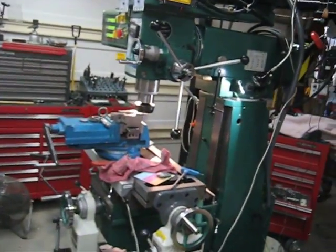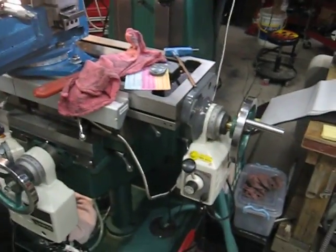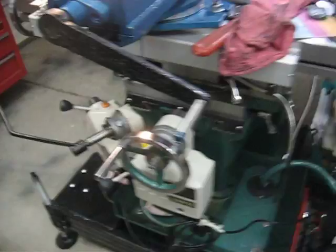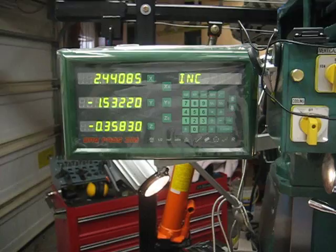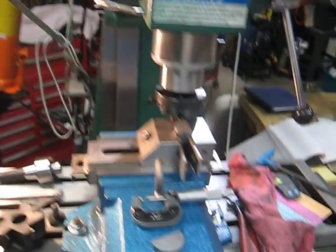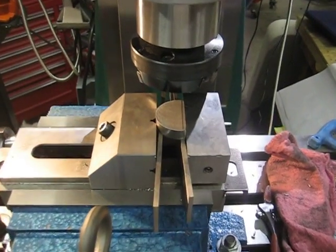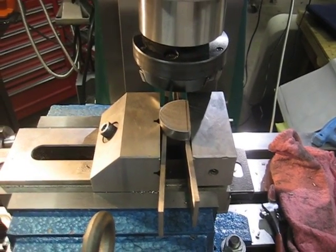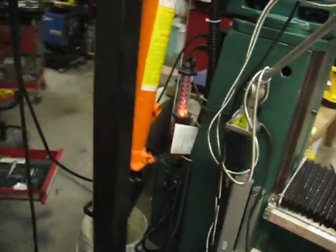I got my milling machine set up here. It has 3-axis power feed — there's the X, the Y, and the Z feed with a digital readout display. I'm currently milling a counterweight for my engine that I'm building. It's a little two-cylinder engine. Also, on this platform that I built, it took me several months to get all this together.